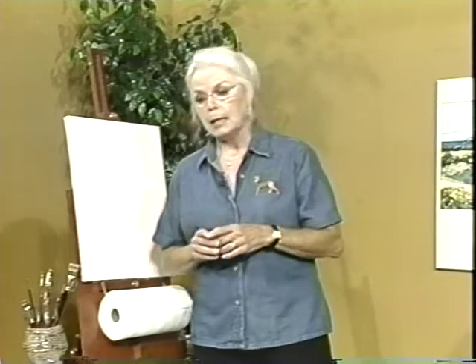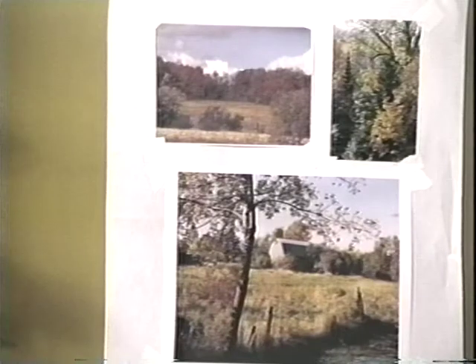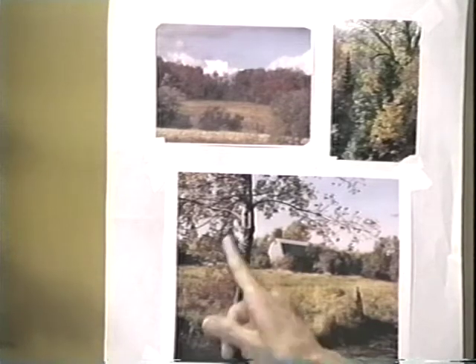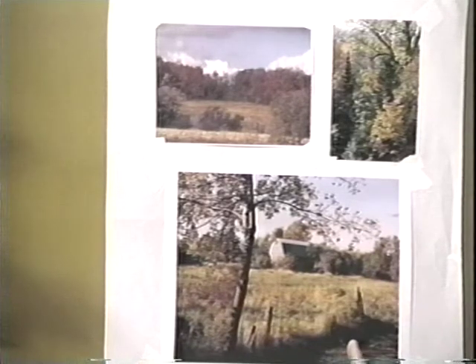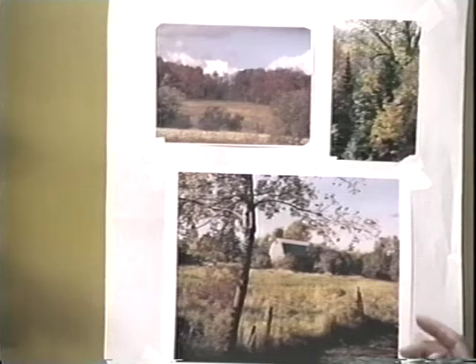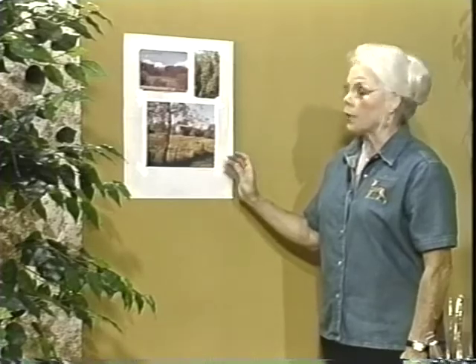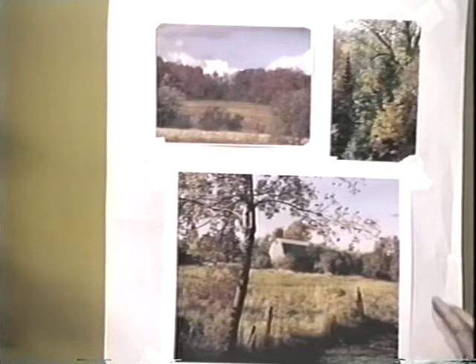I want to talk about the picture I'm going to be painting. I took three photographs and put them up here on the wall so you can see. This bottom photograph is a little scene in Gibbsville, close by where I used to live. I used to walk past this place almost every day and I thought it was such an enchanting scene. Having come from California, I wasn't used to seeing scenery like this and the change of seasons — we don't have that in Southern California. So this is the scene I want to paint.